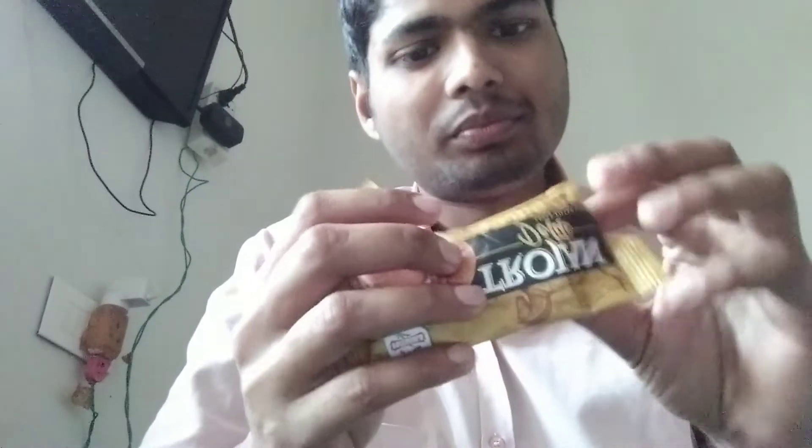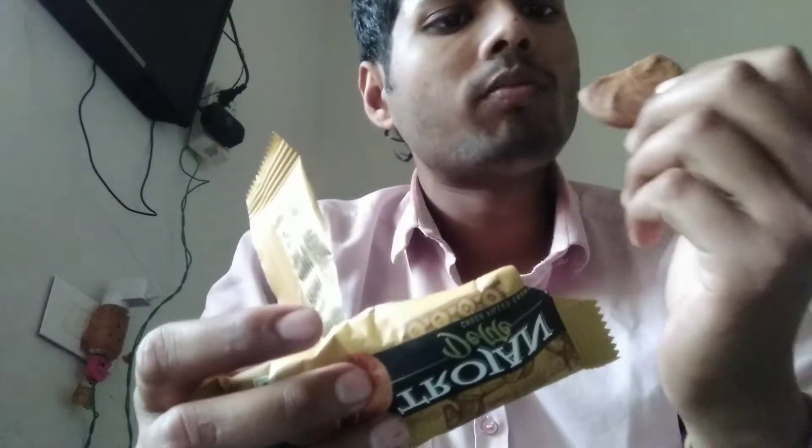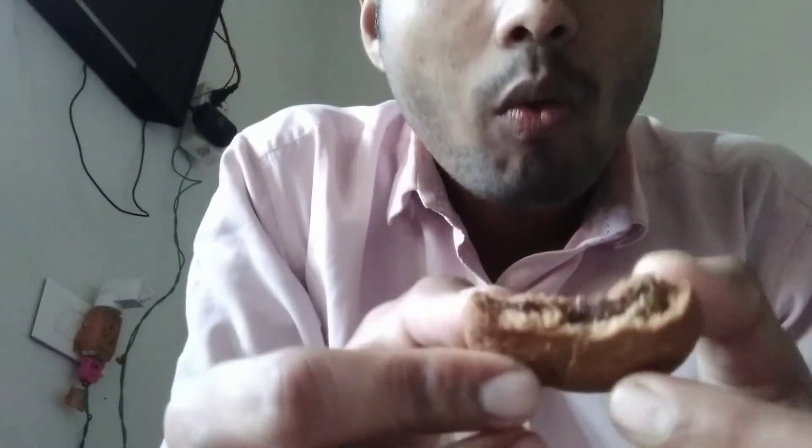What is the biscuit? It looks good. Will you see it? Come here. How do you see it? Let's check it. Is it good? It is tasty! How is it tasty? It is good.